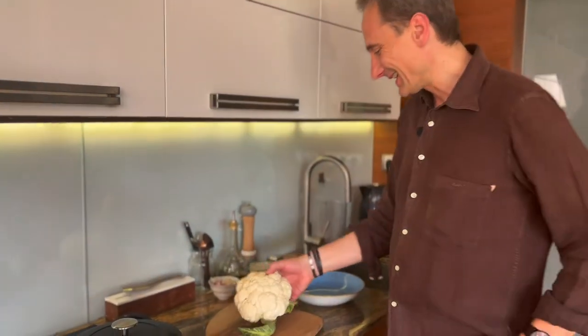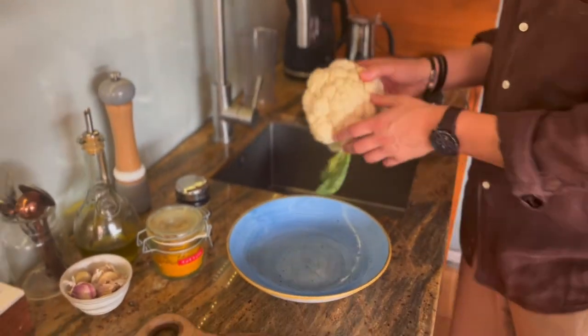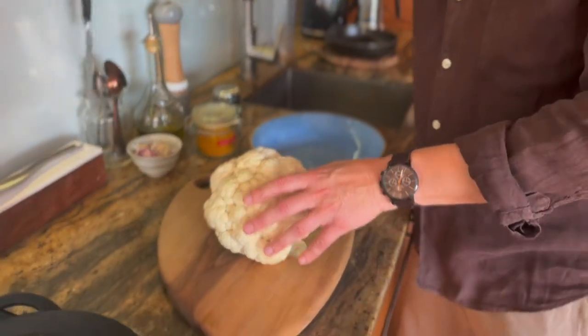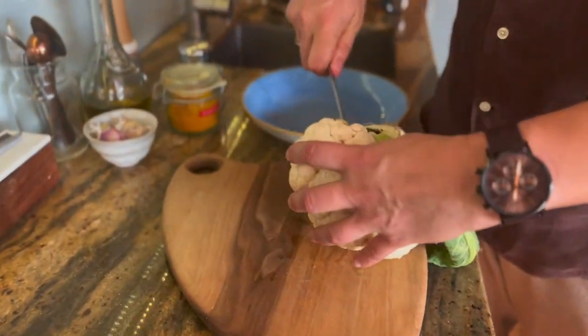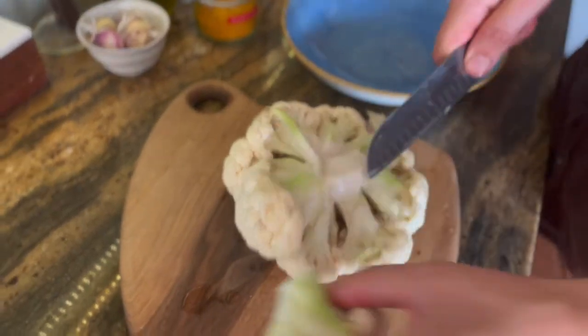Kalafior trzeba tylko umyć. Przygotujemy sobie, obetniemy te stwardniałe części, pokroimy małe kawałki.